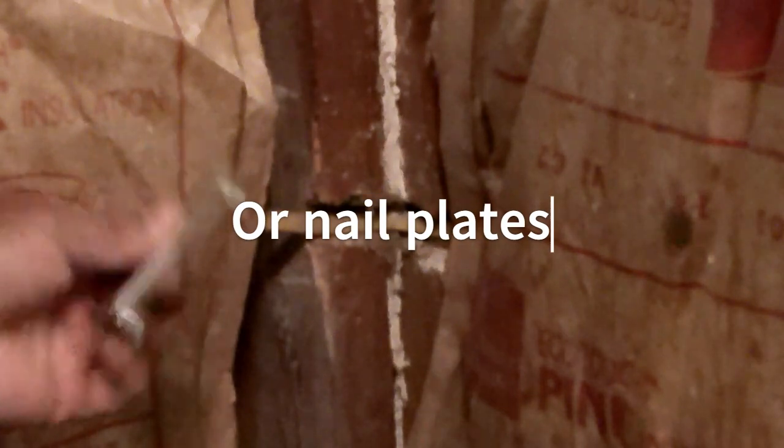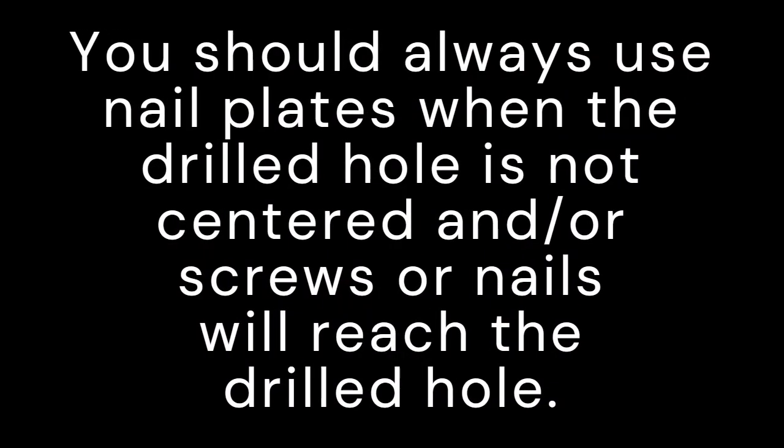So what you want to do is use these, what they call nail protectors. You just take these and nail them on both sides. That way, when you proceed to put the sheet rock or paneling, or whatever you're going to put on your walls, you won't hit these wires with your screws and nails.